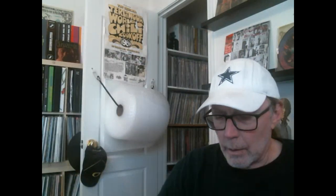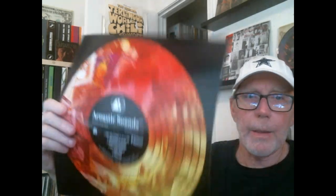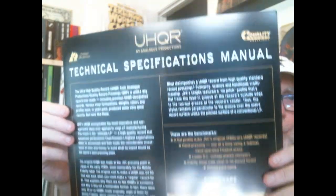It comes with a booklet and a little pamphlet on UHQR. 5,000 limited edition pressings. There's an advertisement for some upcoming issues and here are the technical specifications for the UHQR.